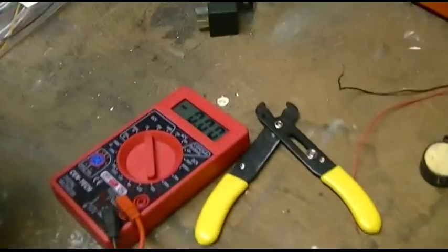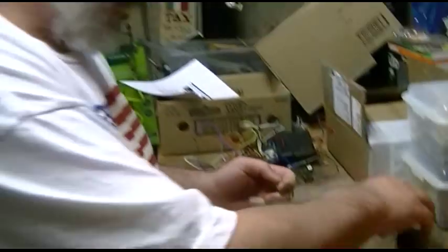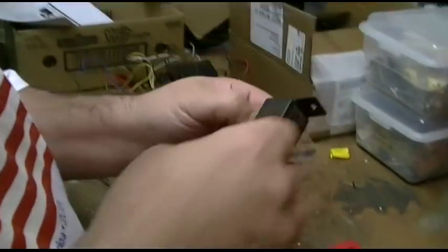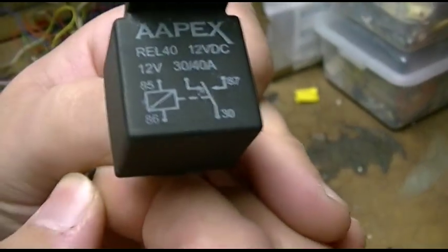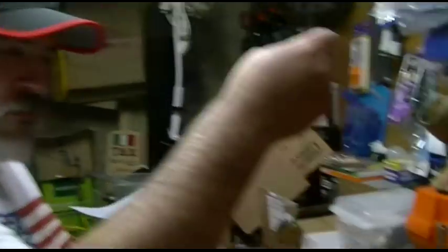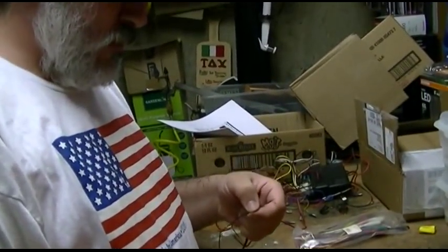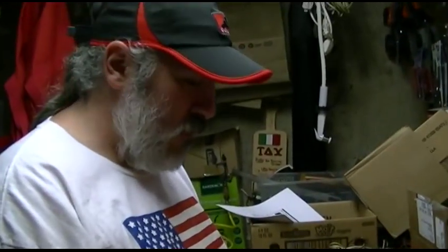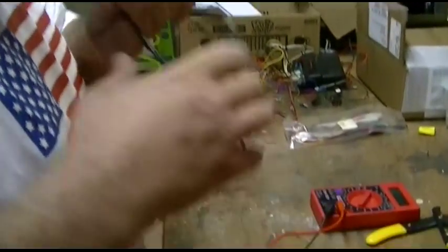We're just going to test. We should have somewhere around 12 volts — 17, close enough. And if we hook it up to the relay here, it doesn't matter which way it goes, really. We're going to need a couple of relays, maybe just one. It definitely actuates the relay. This is the little beeper we're going to use instead of the siren that came with it. So good enough for now, just for some sound. Now we know our power works.